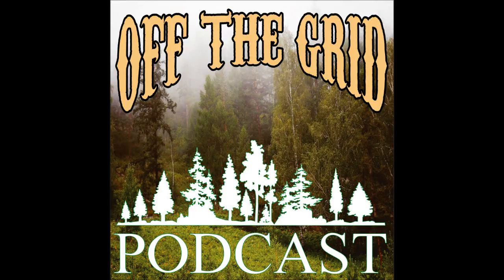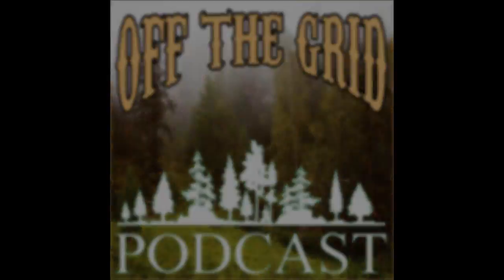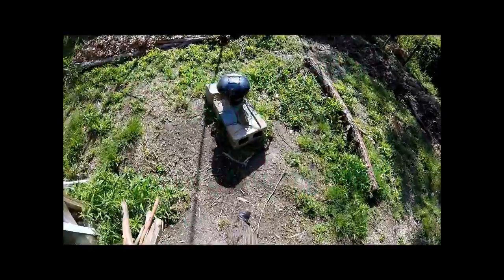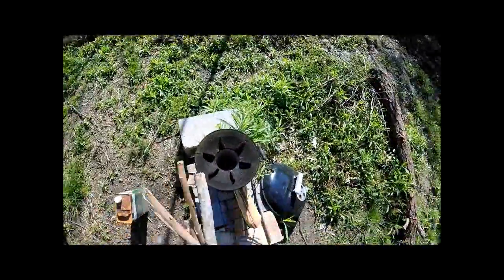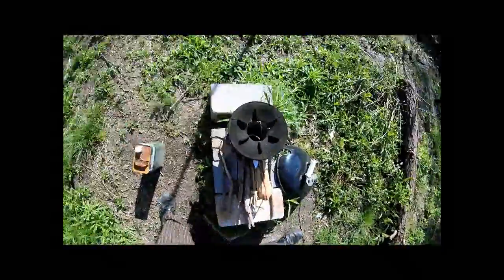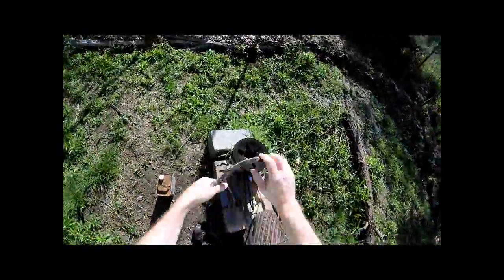What's going on you guys? Levi the Off-Grid Guy here. Welcome once again to the Off-The-Grid Podcast. Today is July 15th, 2016. This is episode 128 of the Off-The-Grid Podcast.